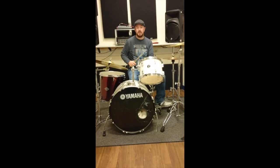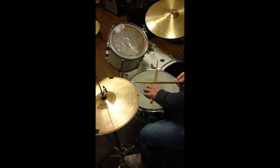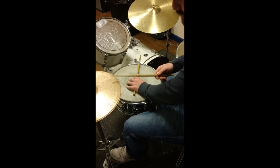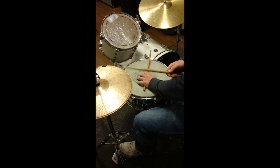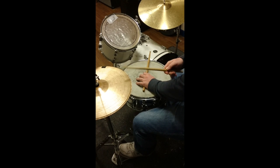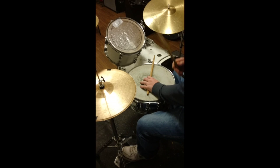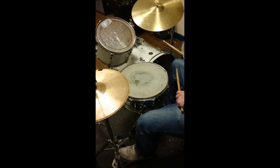If you come in, I'll show you what I'm doing. So we've got the triplets — one, two, two, four. So that's just the triplets, one beat.